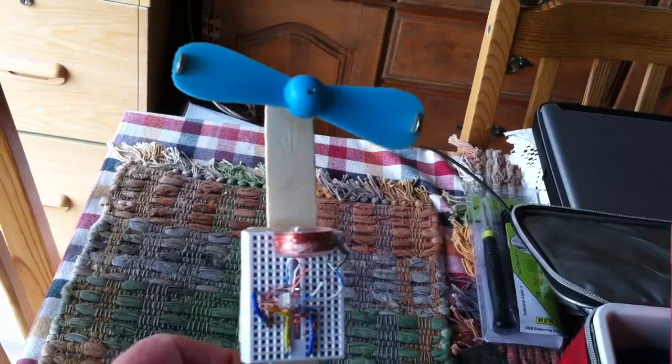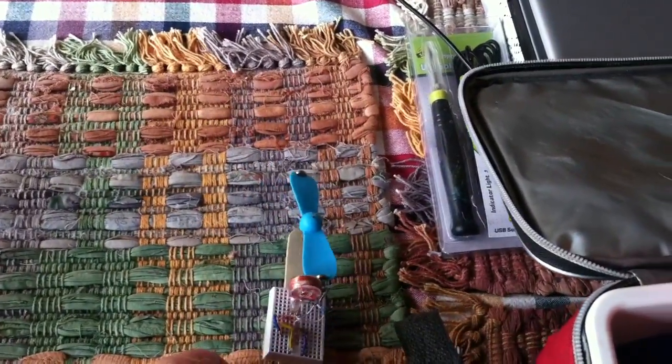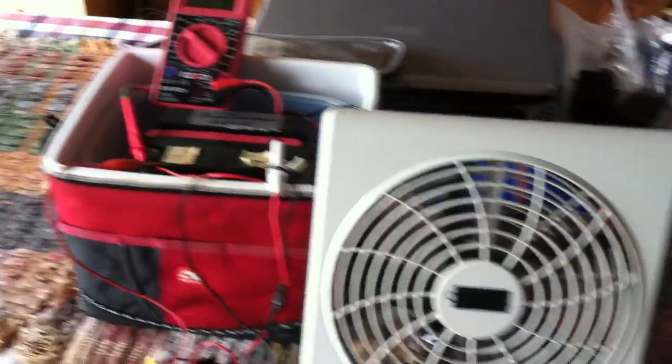I call it the Geek Air Conditioner, where I just took a simple pulse motor, put it in front of a cool source, and made a little air conditioner deal. And I just thought, you know what, I think I'm going to go a little bigger on it.